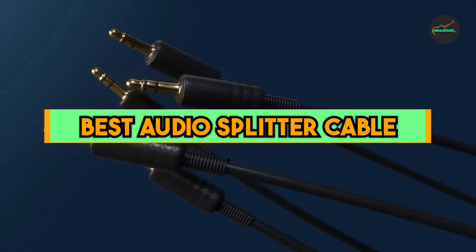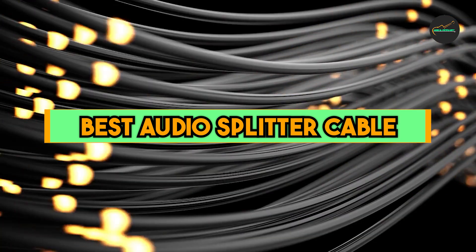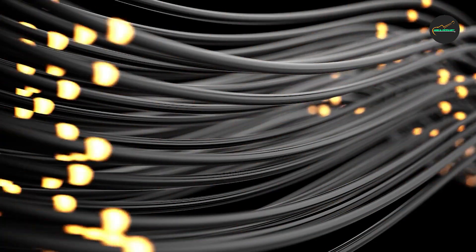If you want to get a good quality best audio splitter cable according to your needs, then watch the video till the end and then decide to buy. So let's get started.